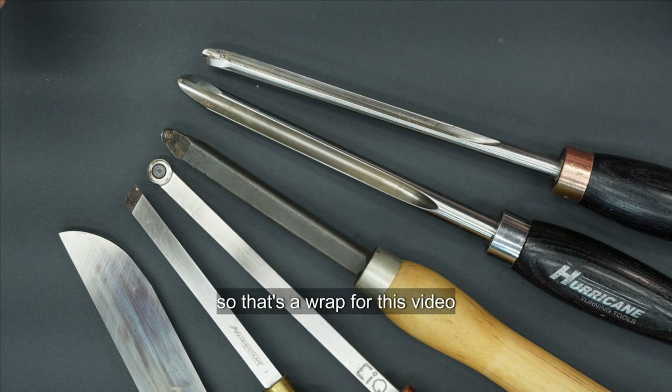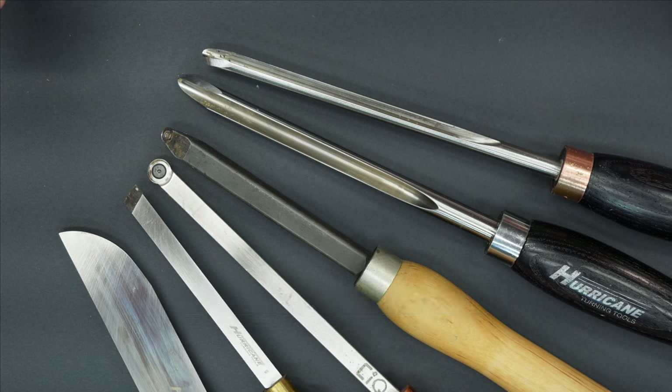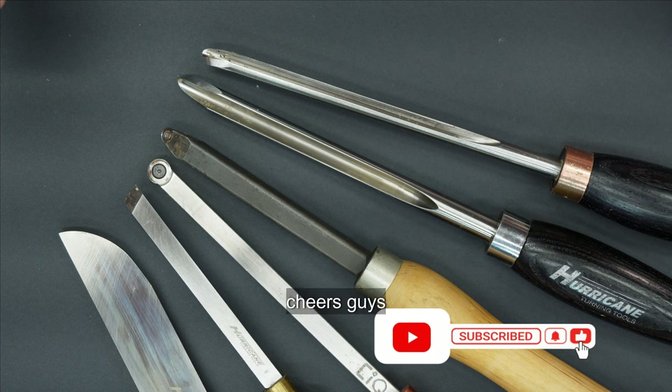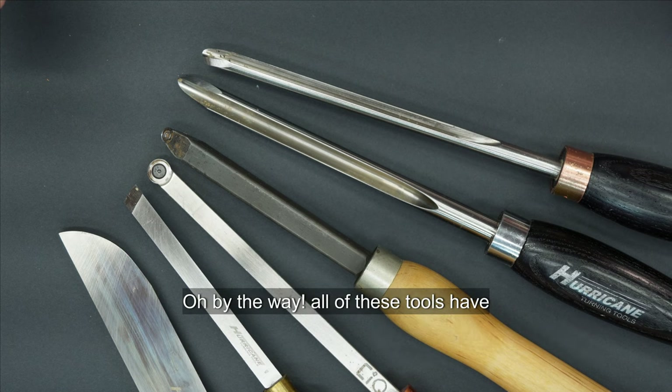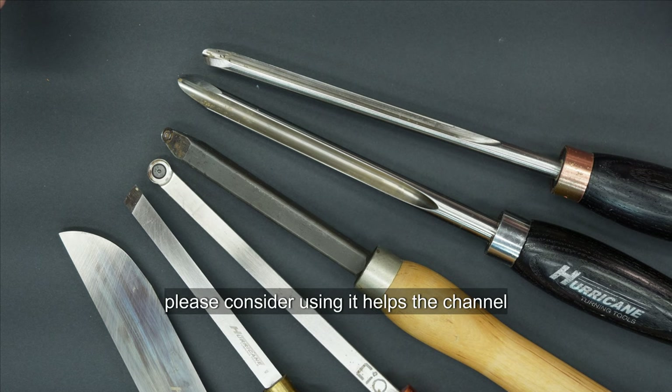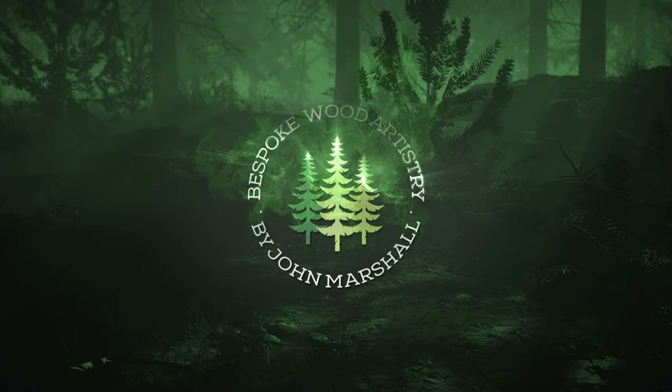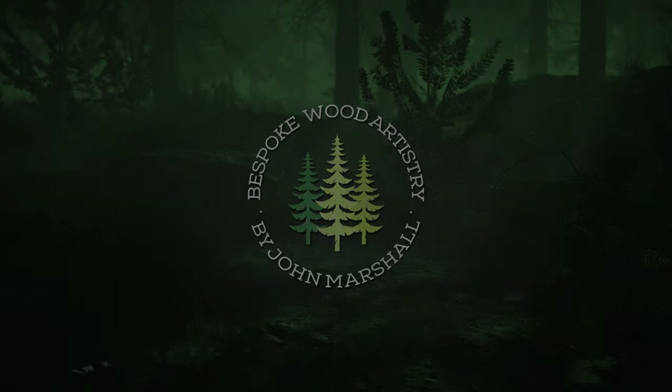So that's a wrap for this video. Those are the tools that I use and go to most often. If you liked the video, please consider subscribing or liking. Thanks for watching. By the way, all of these tools have affiliate links below this video — please consider using them, it helps the channel. Thank you very much for watching.